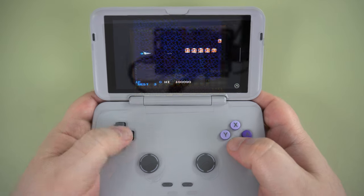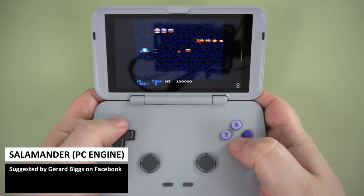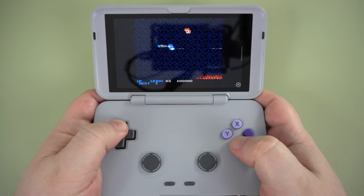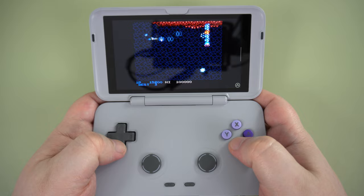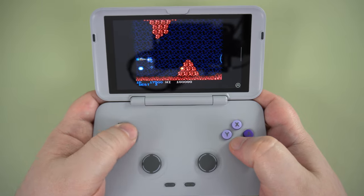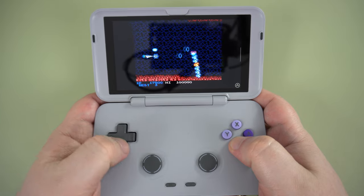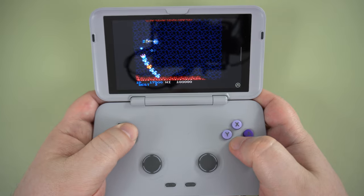All of your 8 and 16-bit consoles and computers will have no issues on the Retroid Pocket Flip, so you can enjoy SNES, Mega Drive, PC Engine, Amstrad, Spectrum, and many more classic consoles, often with upscaled graphics for better visuals. We won't spend too much time on them as we have plenty of newer games to cover.